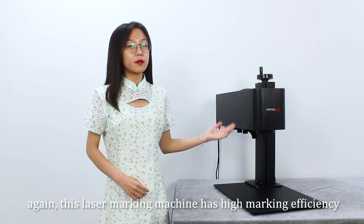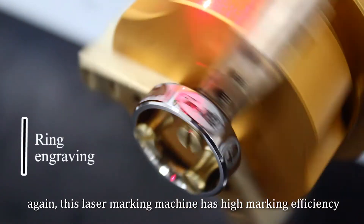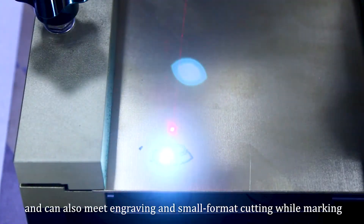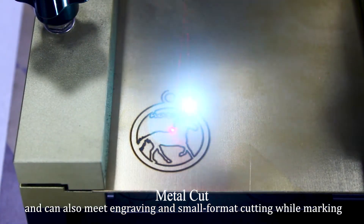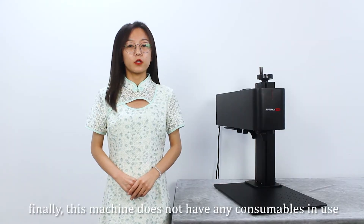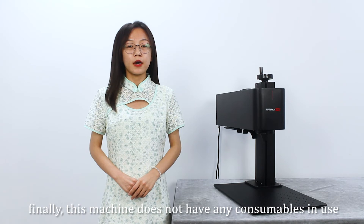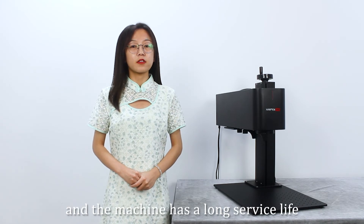Again, this laser marking machine has high marking efficiency and can also meet engraving and small foam cutting while marking. Finally, this smart machine does not have any consumables in use, and the machine has a long service life.